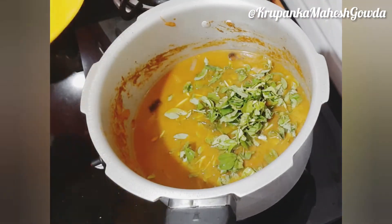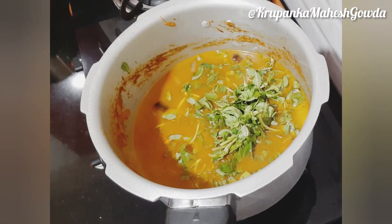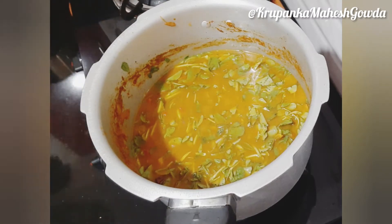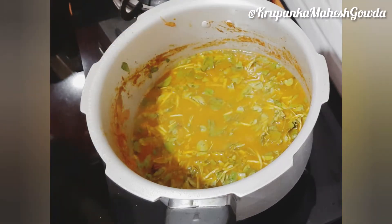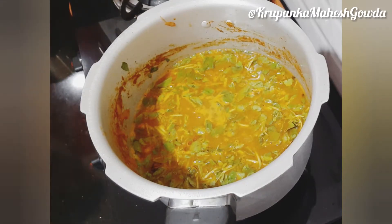I will cook this in 2 or 3 minutes in the pan. Give it a bit more time to cook in the pan.